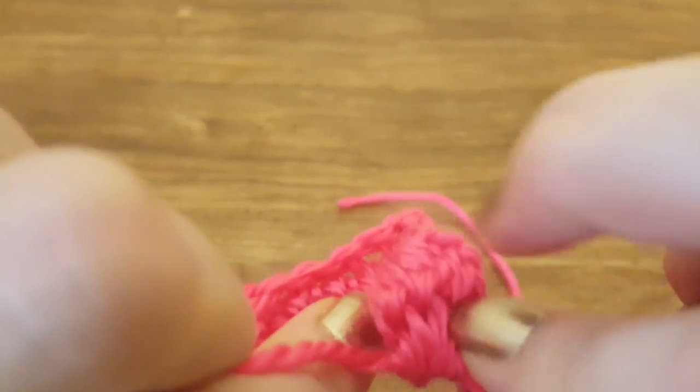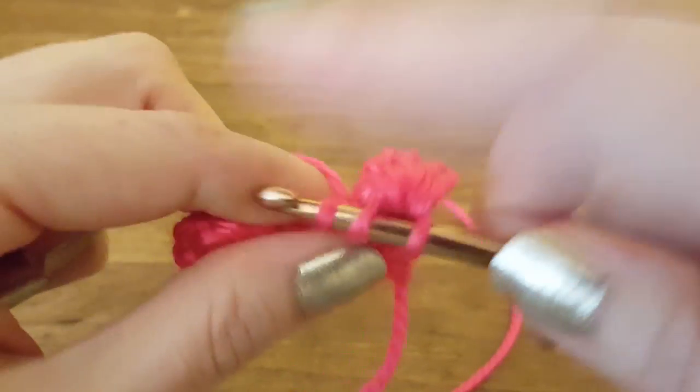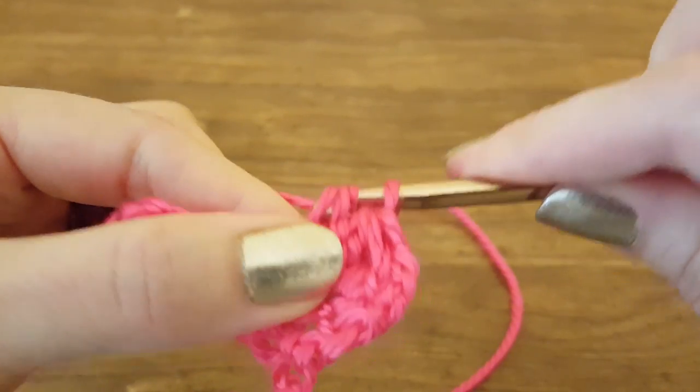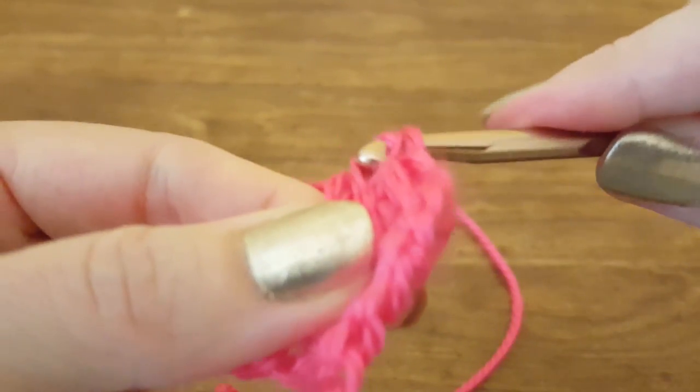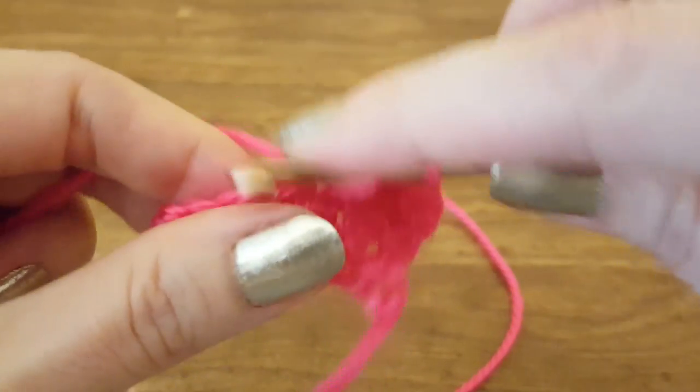If you turn it over you can see the little bump — isn't it cute! To continue with the pattern we're going to double crochet into the next stitch, and then make a bobble in the next one.